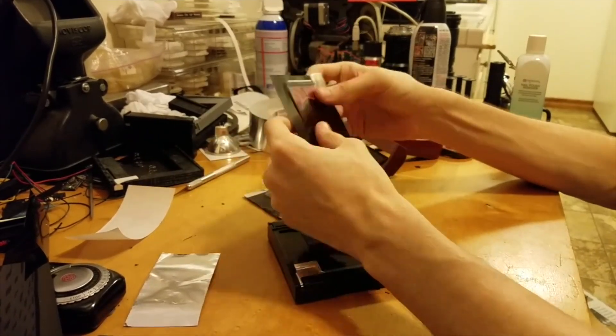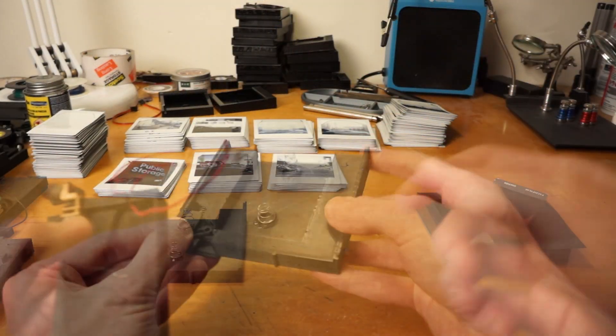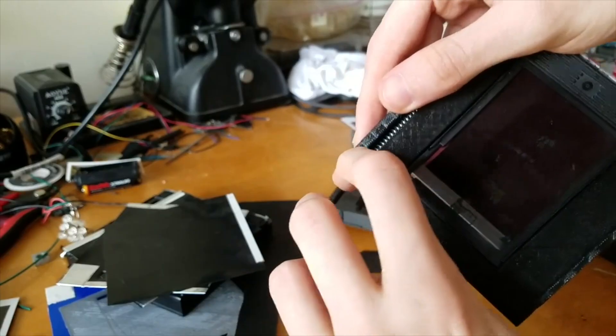I really wanted to make a 3D printed adapter that could take Instax cartridges directly, and I made a few attempts, some of which were pretty wild, like this one with a little motor and rollers and everything. But I could never get it to work reliably, so I gave up.